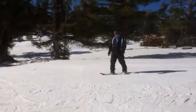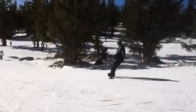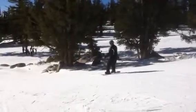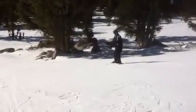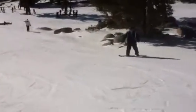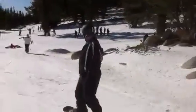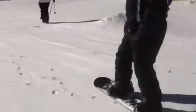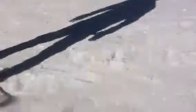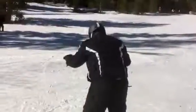Front toe down right there. There's your heel side. Bring it around. Slow it down. Toe side. Keep looking down the hill. Now just go straight. Remember, relax your back arm. Just go straight. Get on that front foot. Get on your front foot. Nice. Press on that front toe a little bit. Get on that front foot and stop. Nice.